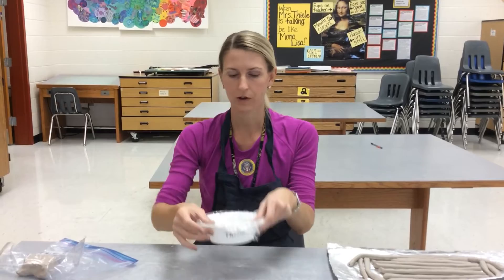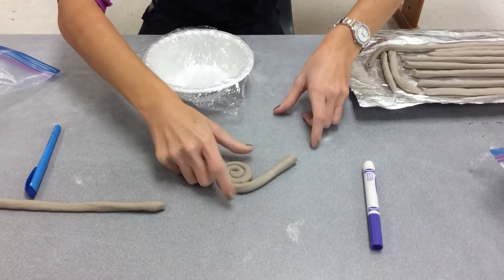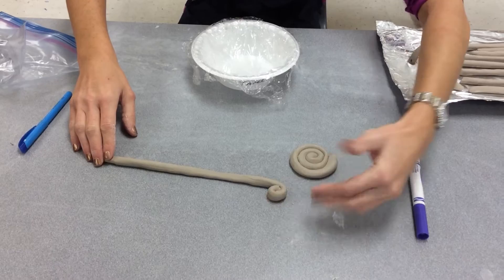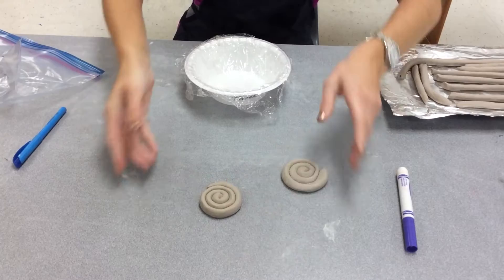Take one of your coils and you're going to create a spiral using it. I'm just turning the coil to make a spiral. I'll do that one more time so you can see. Start with one end and bring it in so it's becoming a circle — there's no hole in the middle. Notice everything's touching. It's going to be like a clay cookie, no space in between, everything is connected.